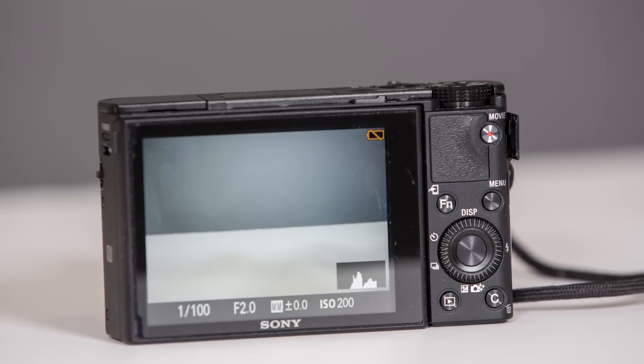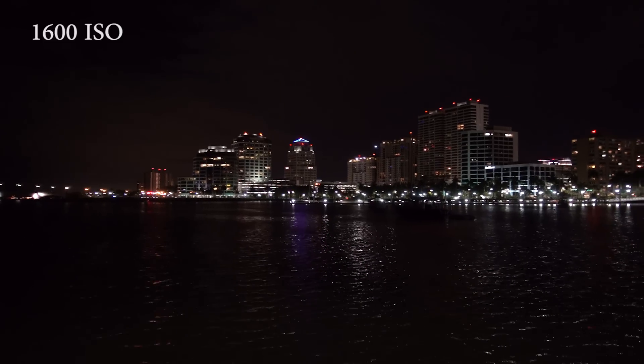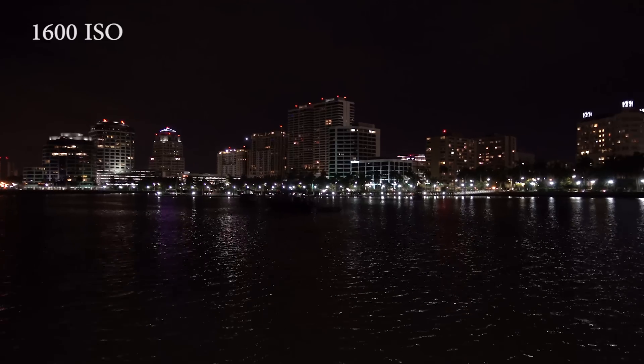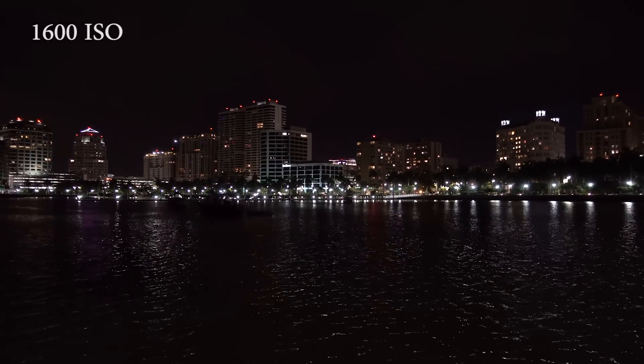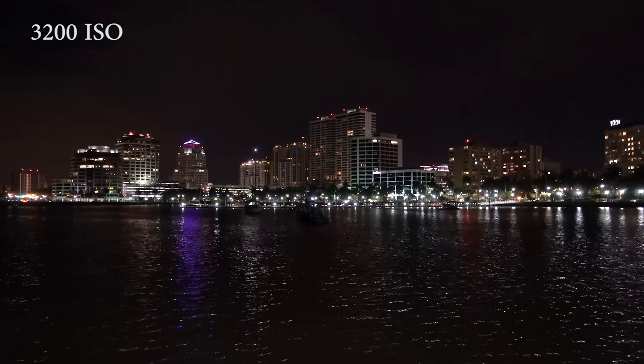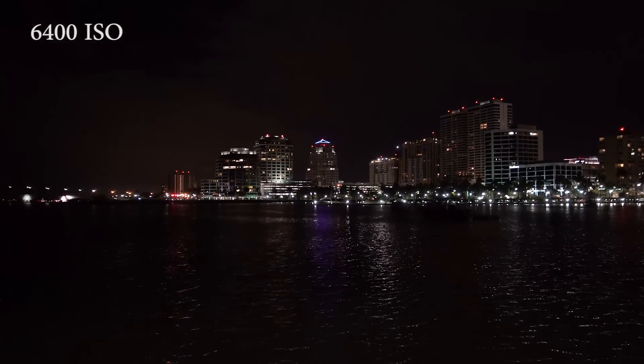There are quite a few things if you shoot video. We do have 4K recording, but it's only up to about five minutes. You get the full pixel readout with Sony's new XAVC-S format, which gets you up to 100 megabits per second, but keep in mind you need to have a Class U3 card for this camera in order to utilize that 4K recording. You also now have ND filters, which is great.